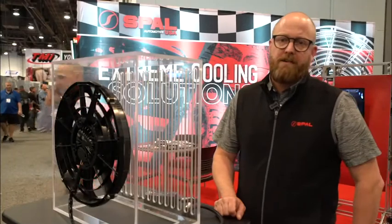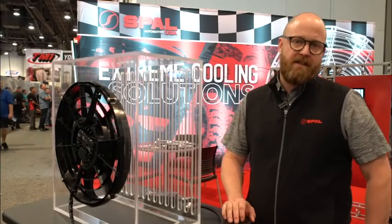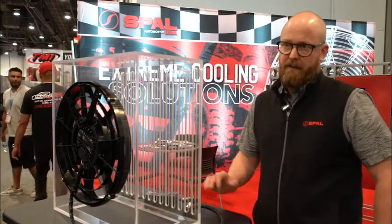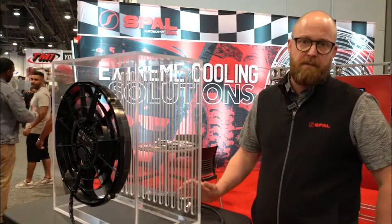Spal brush fans range in size from 4 inches all the way up to 16 inches with different blade configurations and dual setups. Our brushless fans, the latest and greatest technology, range in size from 10 inches all the way up to 16 inches.